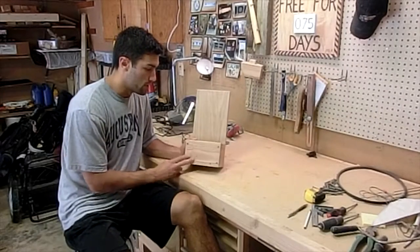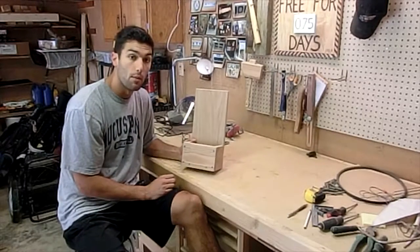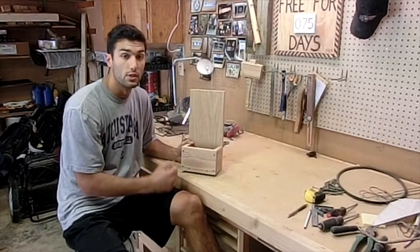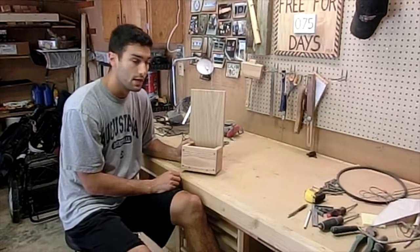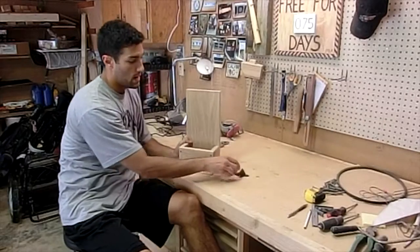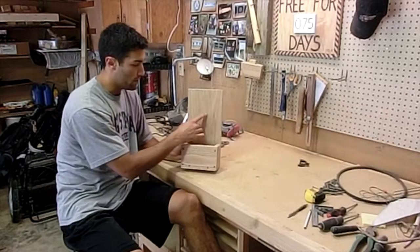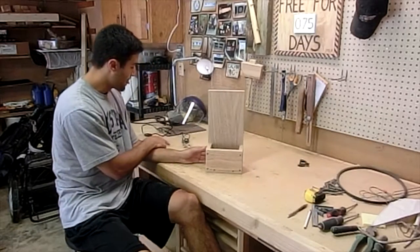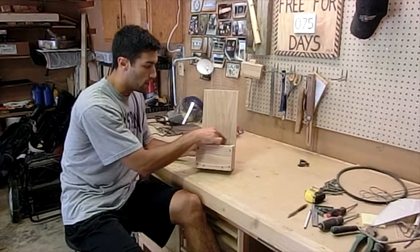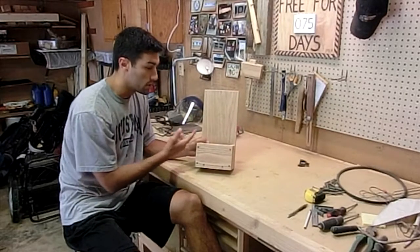This piece is all sanded and it's ready to start wood burning. The last name of the couple who are getting married starts with an S, so I printed out a nice S that I liked online and traced it right where I want it. Here's the bottle opener mechanism that's going up here, so I left enough room underneath for the S. I'm going to use my wood burning tool — it's heating up right now — to burn the S in, and then add a decorative half circle around the outside.